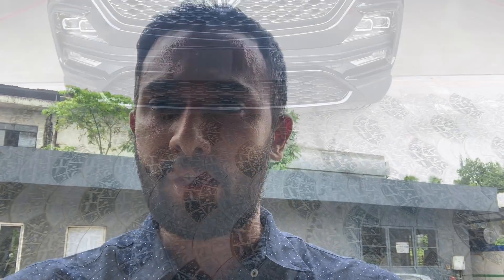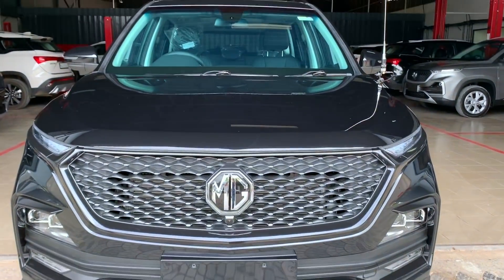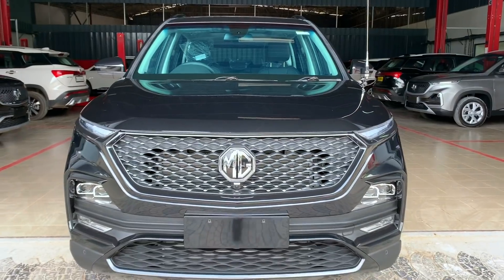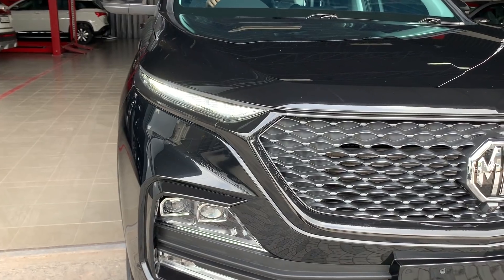This is a big deal. It's a black color — they have done ceramic coating. 3M has done a lot of work here in the MG showroom. This is the Hector full black — a VIP convoy car. It's amazing.